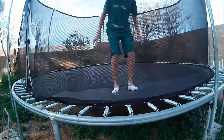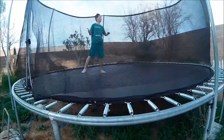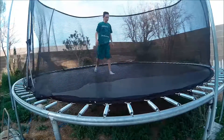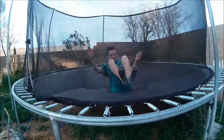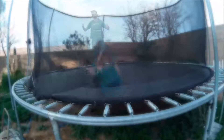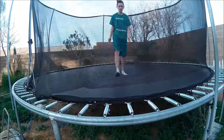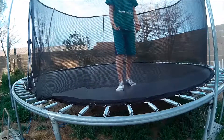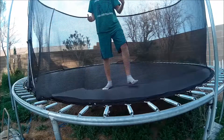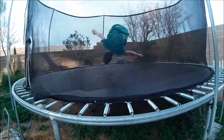So do that a few times. Now, if you still don't feel good about doing this next step, keep doing that same first step. The third step is to jump on your back and flip over.